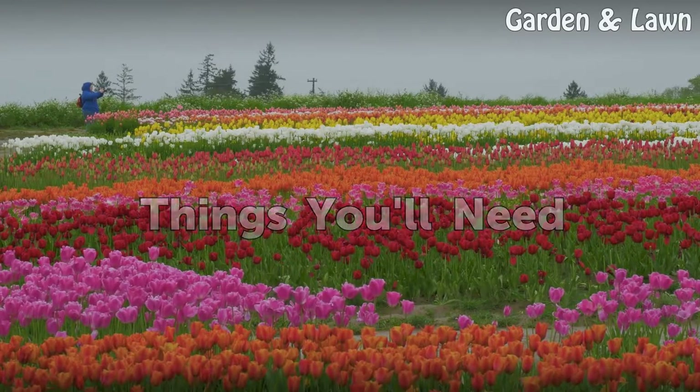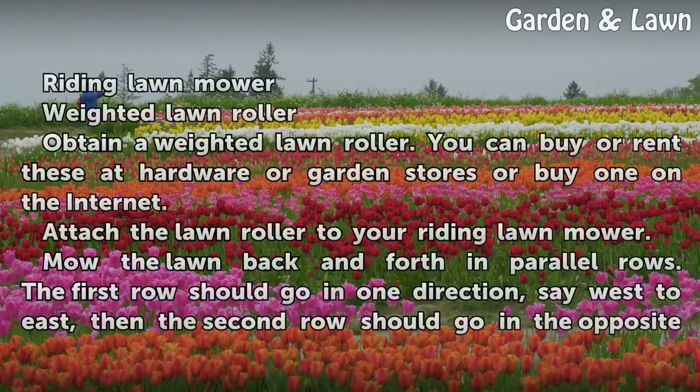Things You Will Need: a riding lawn mower and a weighted lawn roller.